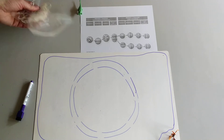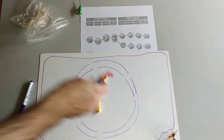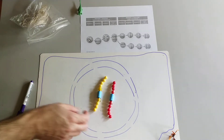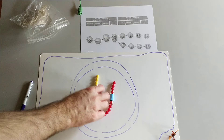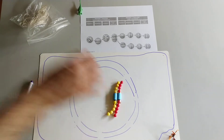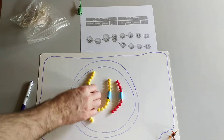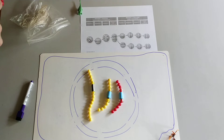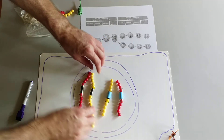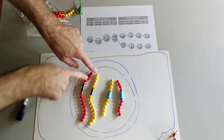To start out with, we're going to have two homologous pairs of chromosomes. We have the short ones from mom and dad — the maternal and paternal — and these would be identical gene for gene. We also have a long pair of chromosomes that are, again, identical gene for gene, but they might have slightly different information for each gene.